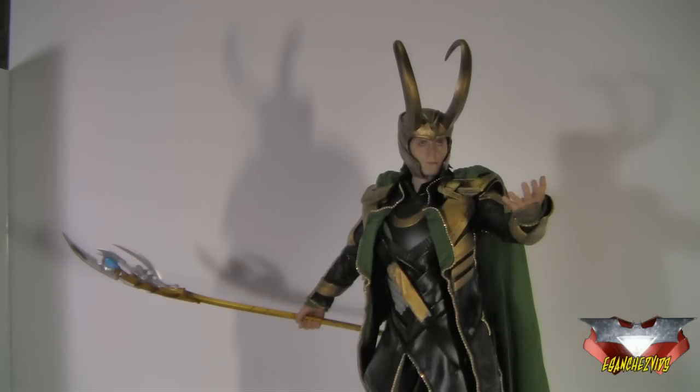Paint, detail, articulation — everything about this figure is great. Even the number of accessories is quite acceptable; it's not as many as other releases by Hot Toys, but still acceptable. So yeah, if you're a big fan of Loki, Tom Hiddleston, or The Avengers by Marvel, then this figure is a really must-get for you. It is not for everyone — it is an expensive figure — but if you have the means to get it, absolutely get it, because he is a very, very good figure. Thanks again for watching my review from E-Sanchvids. This is me saying goodbye.